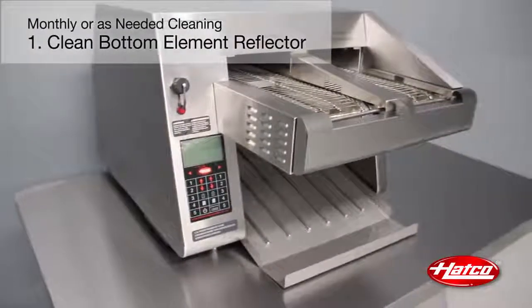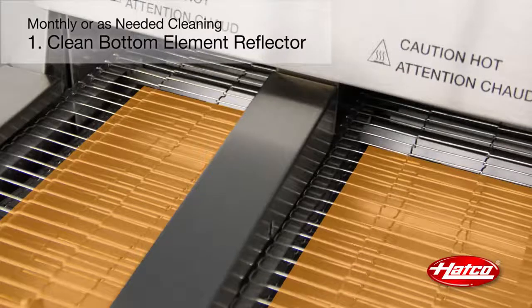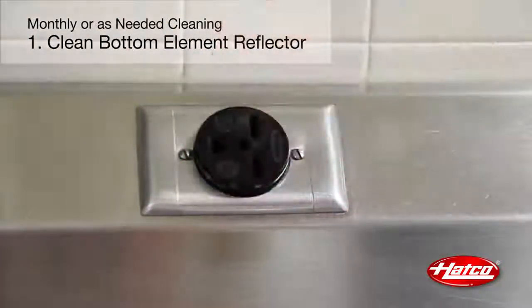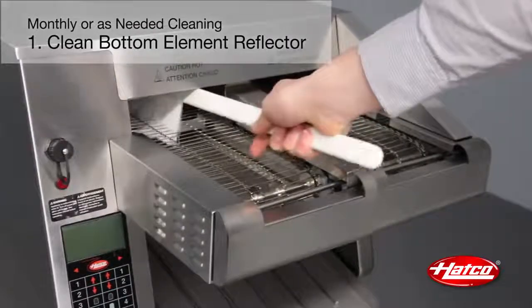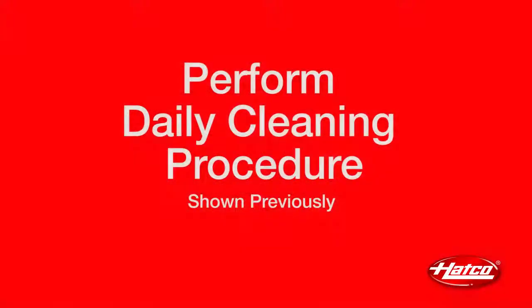The bottom element reflector inside the toasting chamber has slots that allow breadcrumbs to drop through to the crumb tray. Over an extended period of use, breadcrumbs may build up on the reflector and not drop through onto the tray. To clean it, perform the daily shutdown procedure and unplug the power cord. Make sure the toaster is turned off and completely cooled before you start. Wipe the crumbs onto the crumb tray using a bristle brush. Place the bristle brush through the conveyor belt and wipe to each side — be sure to remove any bristles left behind in the toasting chamber. Finally, perform the daily cleaning procedure shown previously in this video.